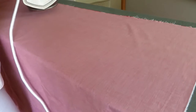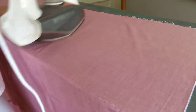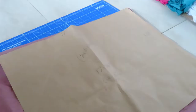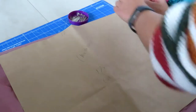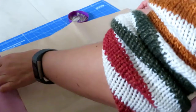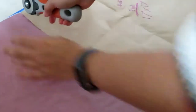Before you start, make sure that you have washed, dried and ironed your chosen material — this is to account for any shrinkage that may occur. Then you want to start drafting your pattern piece. To make a 16 by 16 inch cushion like in this video, you will need a 17 by 17 inch pattern piece, which accounts for the 1 inch seam allowance. Then you want another pattern piece that measures 17 by 14 inches.